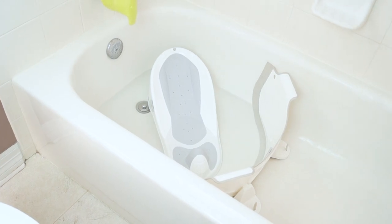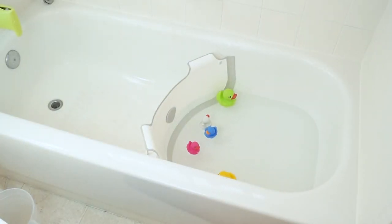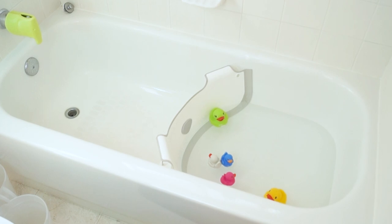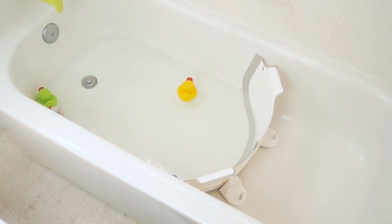Baby Dam can also be used to bathe an infant with the use of an infant bath sling. It can even be turned around and used at the opposite end of the tub to keep your baby away from the faucet if desired. As your baby grows, simply position the Baby Dam farther away from the faucet, giving them more room for a bath while still saving precious resources.